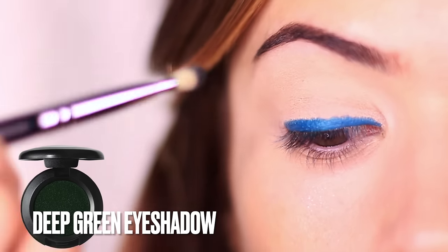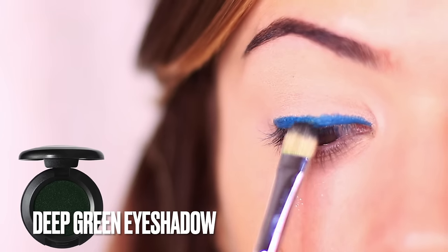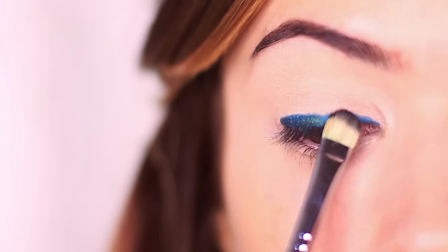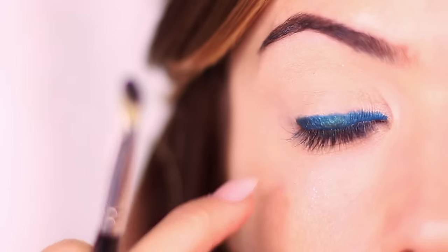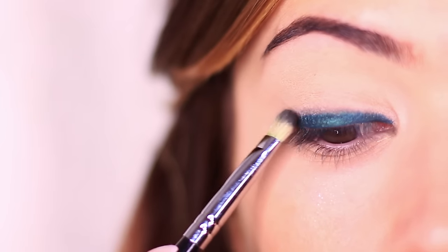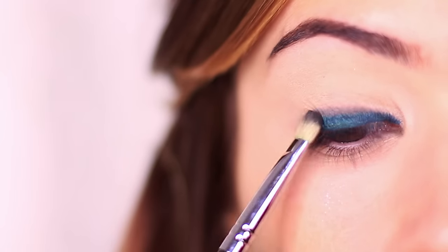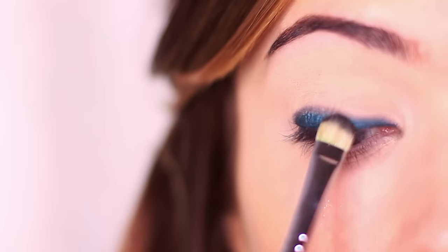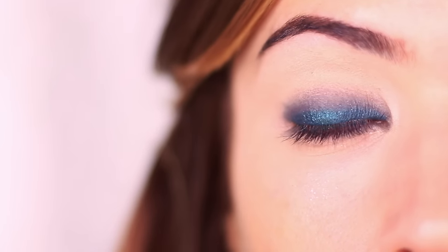I'm taking a deep green eyeshadow on a flat brush, and you can press and smudge this across the lash line. You can use your pinky for a little bit of support if your hands aren't very steady, doing a smudging pressing motion. You can also use a pencil brush if you want to. Once you've covered the eyeliner with the eyeshadow, start to smudge and blend using little back and forth motions as you work upwards, covering about the halfway point of the lid.